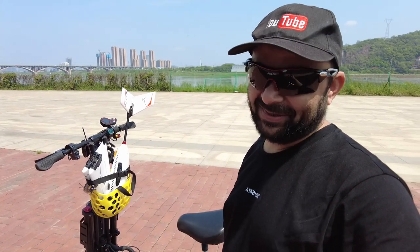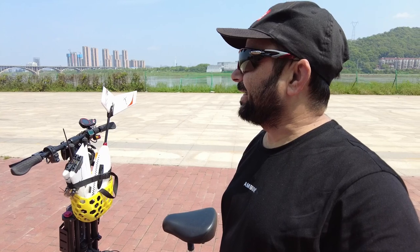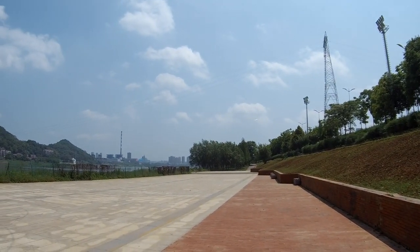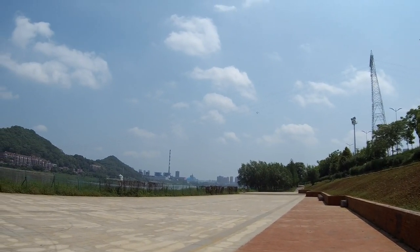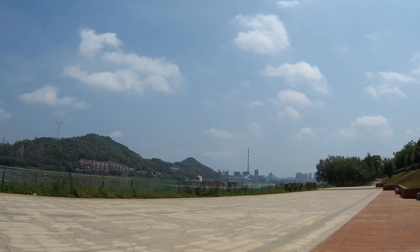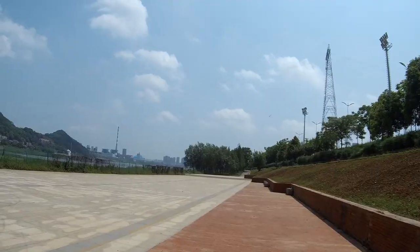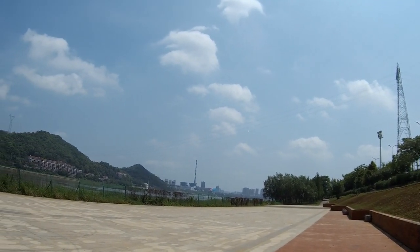After installing the batteries, let's get to it. It's a little windy, but hey, it's fun to fly when it's windy. I just noticed that if you keep it nose-heavy it will stall very quickly, even with the 3S battery.